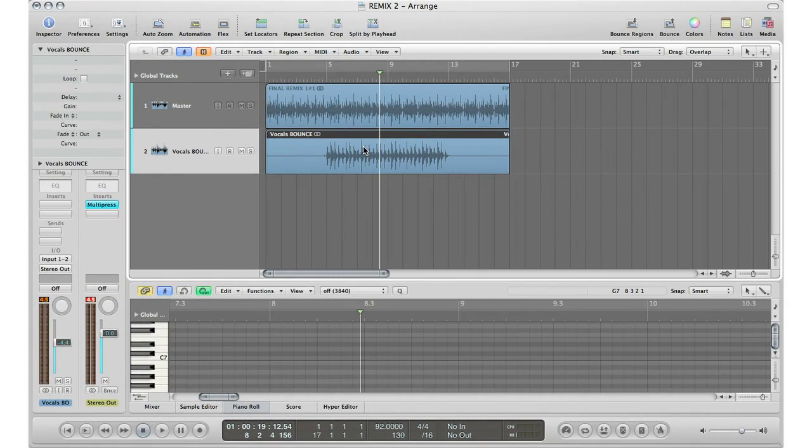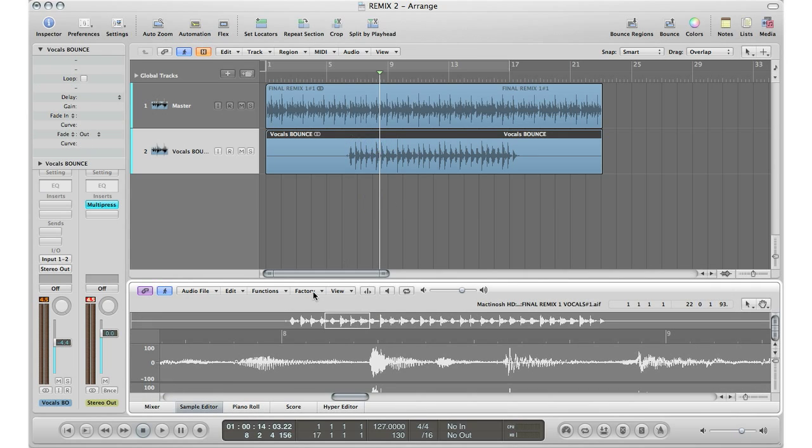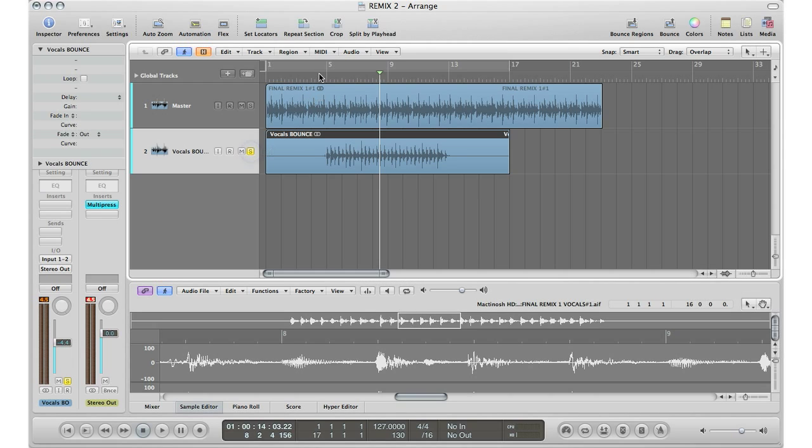Now I've brought in my vocal track that I bounced down and it has exactly the same length as my original track — that is the key thing. You want to make sure the in and the out is the exact same length as the original track, because then when you change the tempo you'll know that everything is going to be in perfect timing. So I'm going to go ahead and change it to 127 BPMs, remembering the original track was 92 BPMs. So I'm going to select my audio track, double-click it, go to Factory Time and Pitch Machine — just like I showed you in the other tutorial videos — set original tempo to 92, destination tempo to 127, hit process and paste. I kept the algorithm on Complex because vocals are pretty complex.